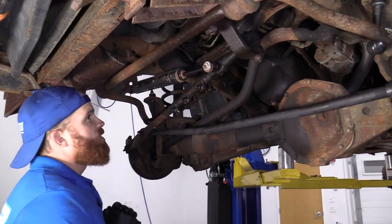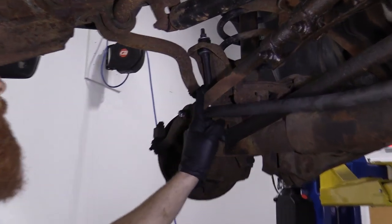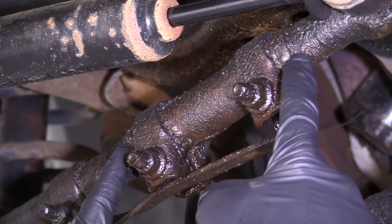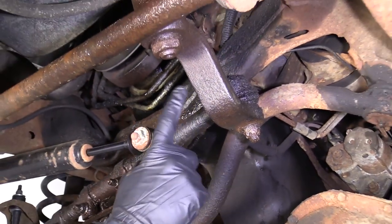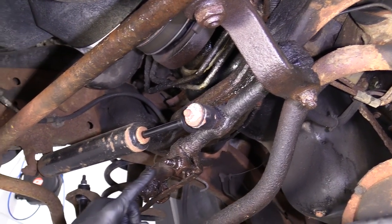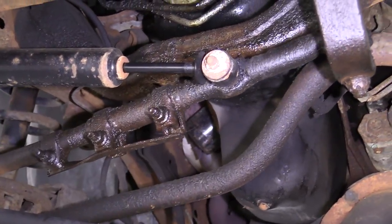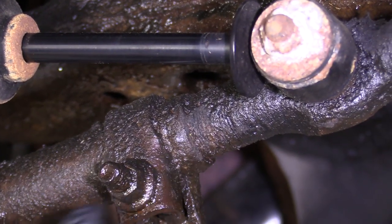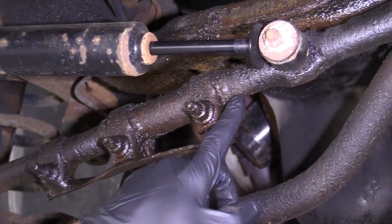So we're underneath the vehicle and we can see we have our right front outer tie rod end that comes along here. You have a sleeve right here — that's the adjustment sleeve — and then the right front inner tie rod which goes to the pitman arm, which is connected to your steering box. What you need to pay attention to is the condition of your threads on each one of these tie rod ends. Generally speaking, if your vehicle's as old as this one and it hasn't been serviced in a long time, they're probably pretty darn rotted at this point.